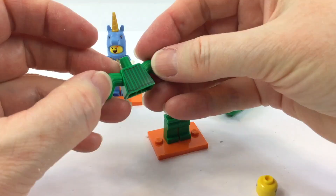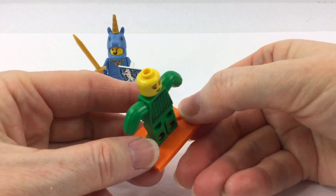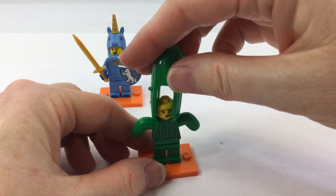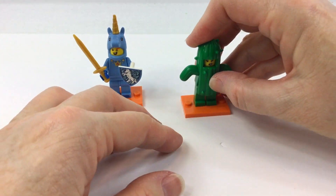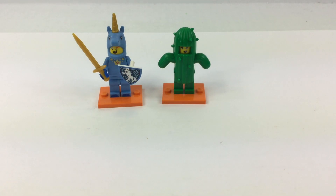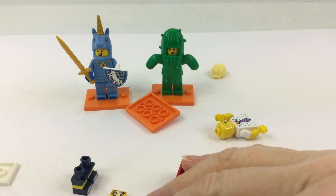Okay, Cactus Girl. I wasn't that excited about getting her, but she is really cute. That's pretty pathetic though — you're only going to use her once in a while. I think she's going to be that sort of forgotten one, because who really wants to stand next to a cactus at a party? Nobody.